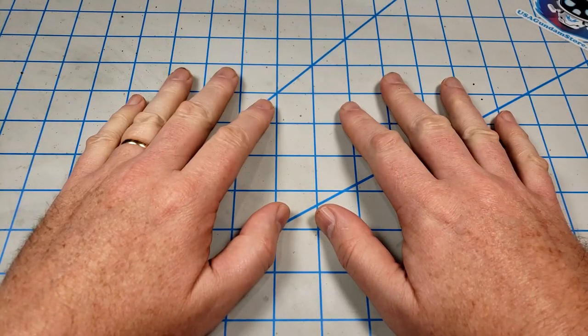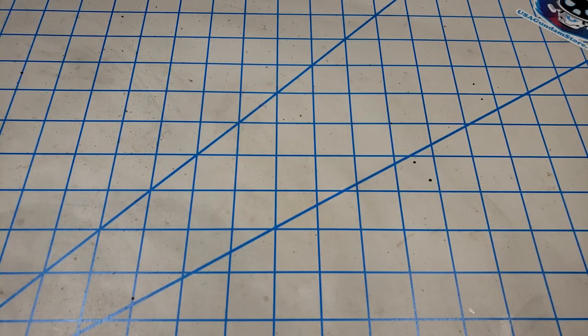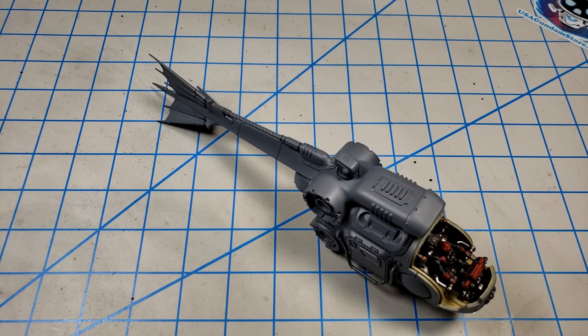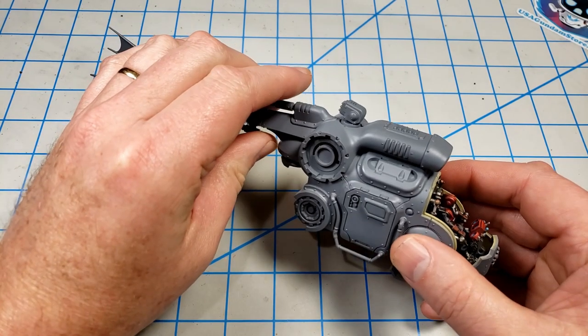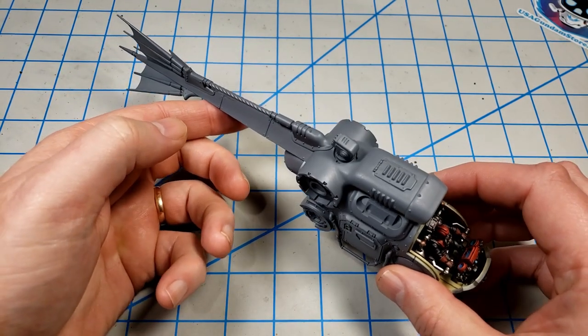Hey, I'm John. Thanks for joining me for this video today. In this video I'm going to continue building Citadel's Adeptus Mechanicus Archaeopter. In the last video I got the cockpit painted and the whole model assembled and primed so it's ready for painting.